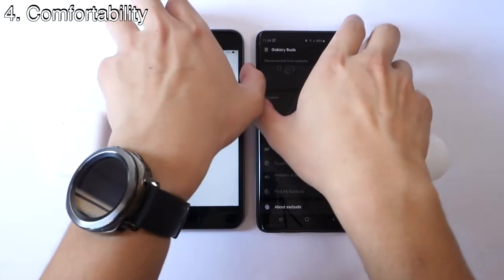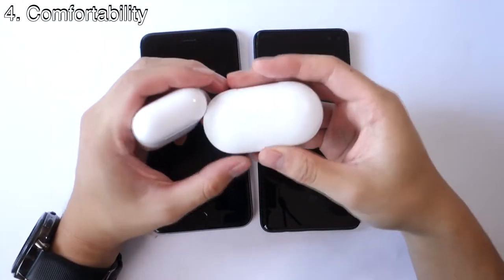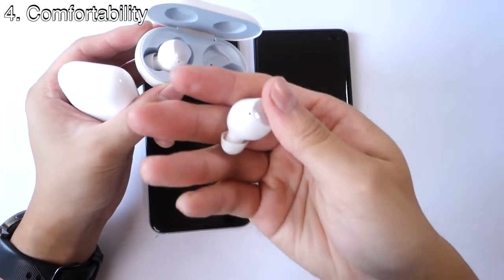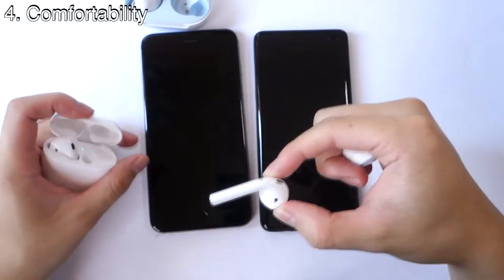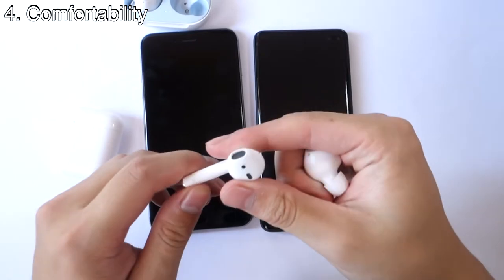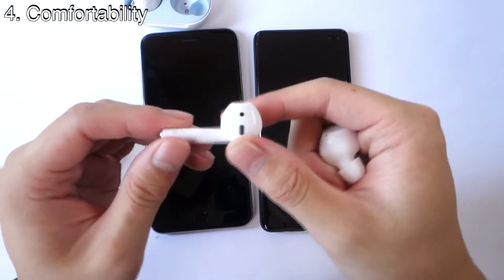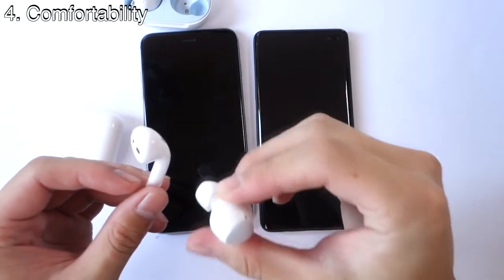Now for comfortability. In my personal experience — though it does differ by person — I prefer the Galaxy Buds. The rubber tips and wing tips create a tighter seal around your ear and fit better. Whenever I shake my head or move around, they don't fall off. With the AirPods, they sit comfortably enough, but at times I get the feeling they might start falling out. So overall comfortability-wise, I prefer the Galaxy Buds.